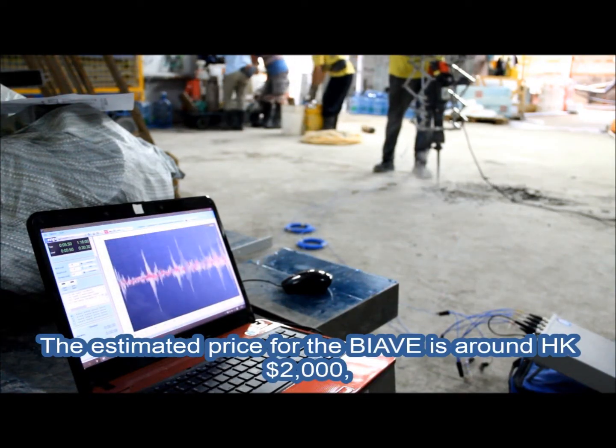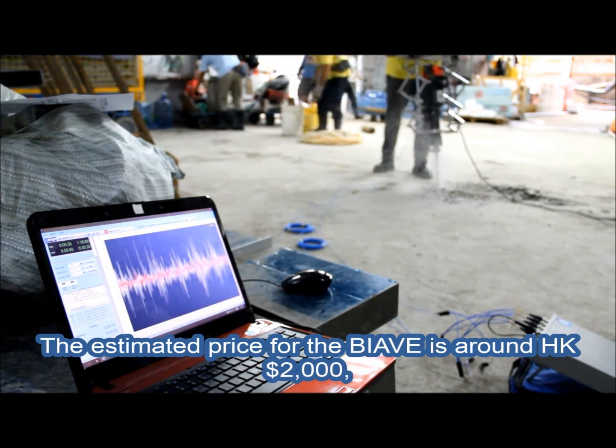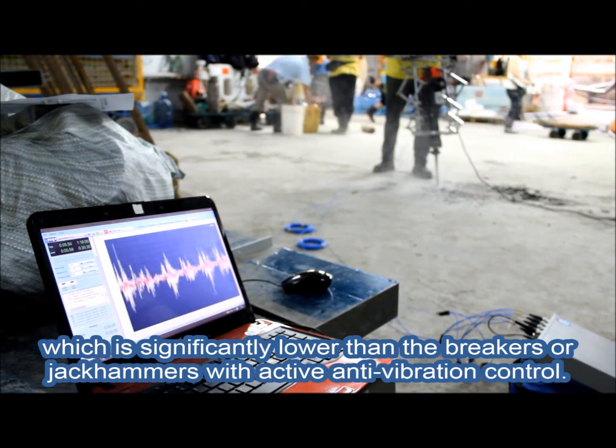The estimated price for the bio-inspired anti-vibration exoskeleton is around 2,000 Hong Kong dollars, which is significantly lower than breakers or jackhammers with active anti-vibration control.